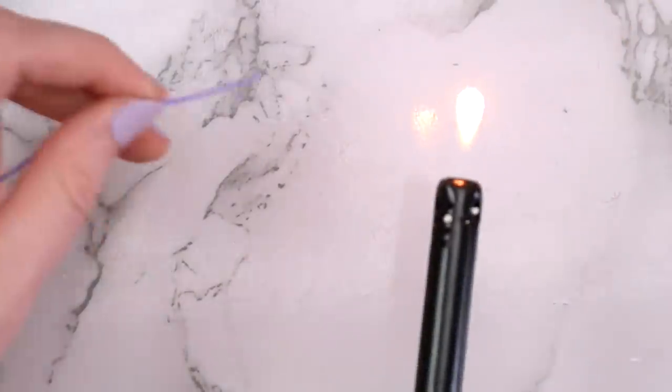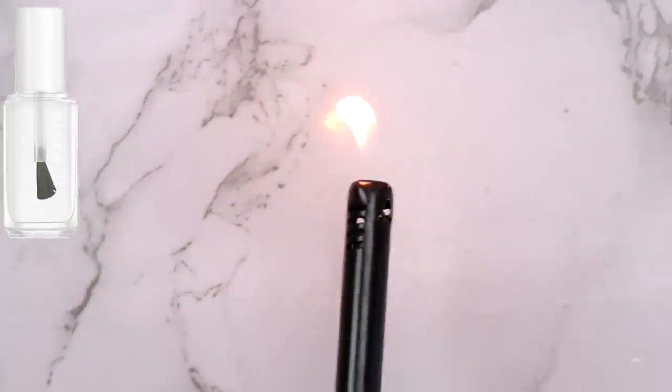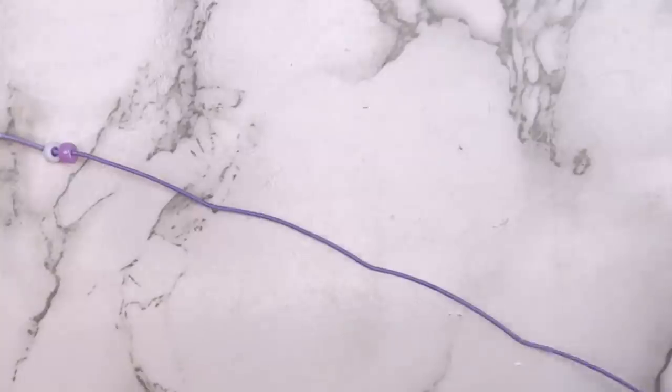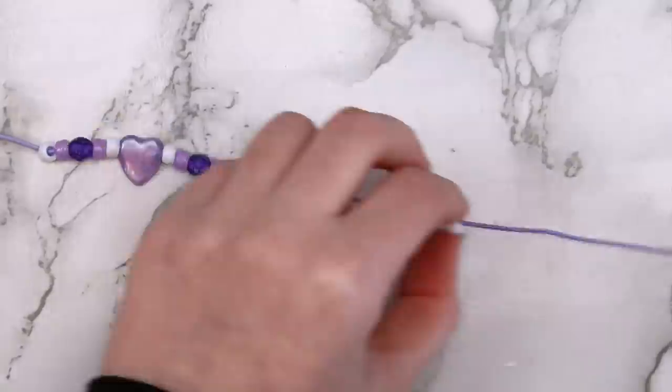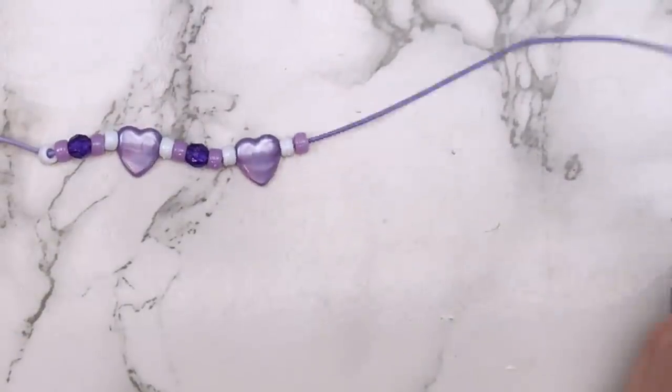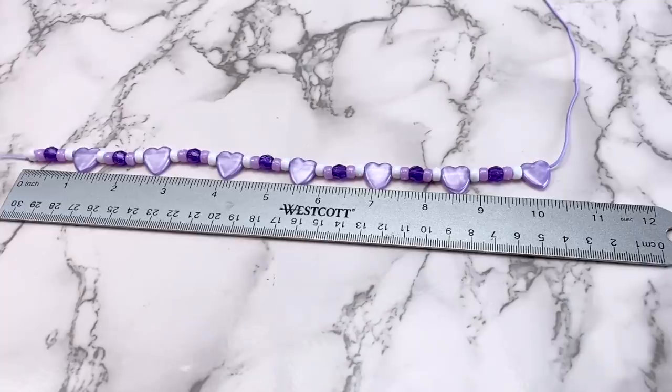Knot one end of your cord and burn the other end — this will stop the string from fraying as you slide the beads on. If you don't want to use a lighter, you can also use clear nail polish. Literally just string your beads on in any pattern that you want. I combined some beads from the old jewelry with some mini pony beads and made the bead section about 10 inches long.